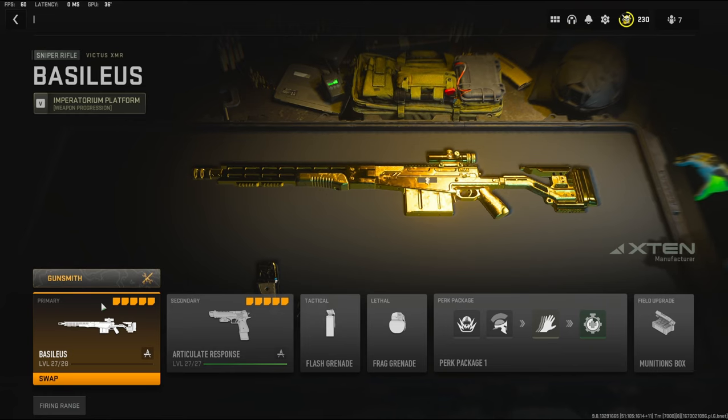In my opinion this gun is very, very bad. I hate the way it aims down sights, so I ended up changing the optic.